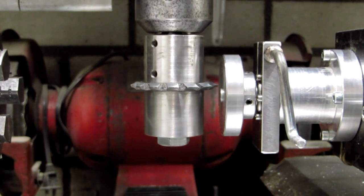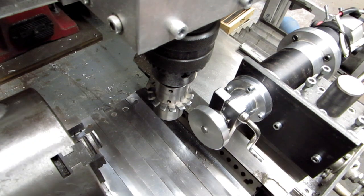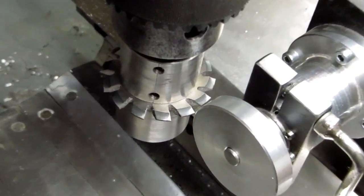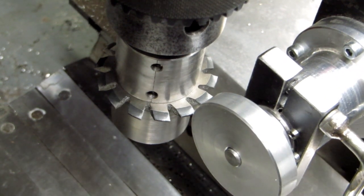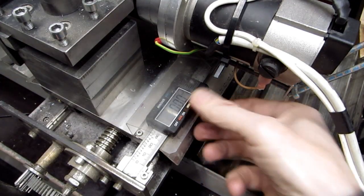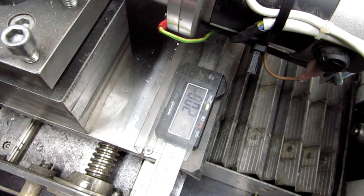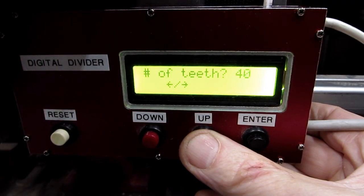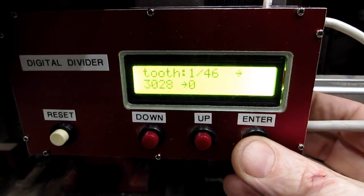Now we need to set the mill cutting tool in the center of the gear. For the gear tooth cutting depth, I adjust the cross slide to let the gear outer surface touch the cutting tool, then zero the cross slide caliper. Now we can set the tooth cutting depth to 2.25 mm. Time for cutting. I set the number of gear teeth to 46 and let the divider go to the first tooth position.